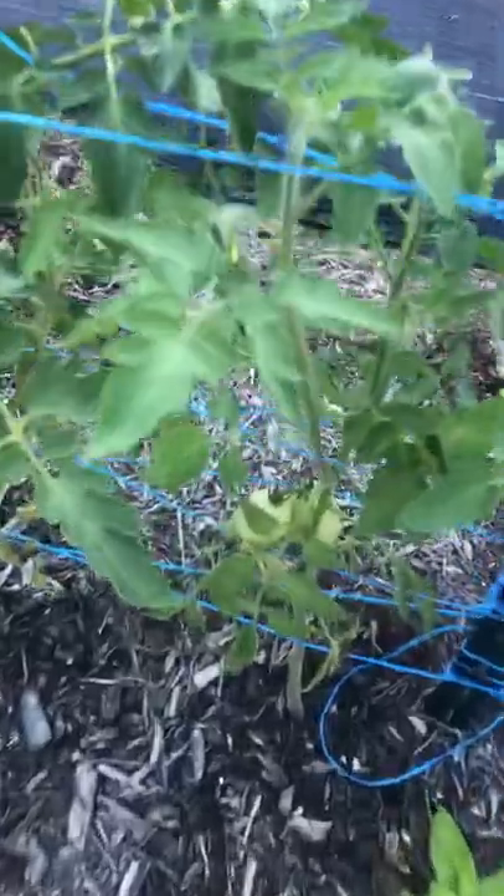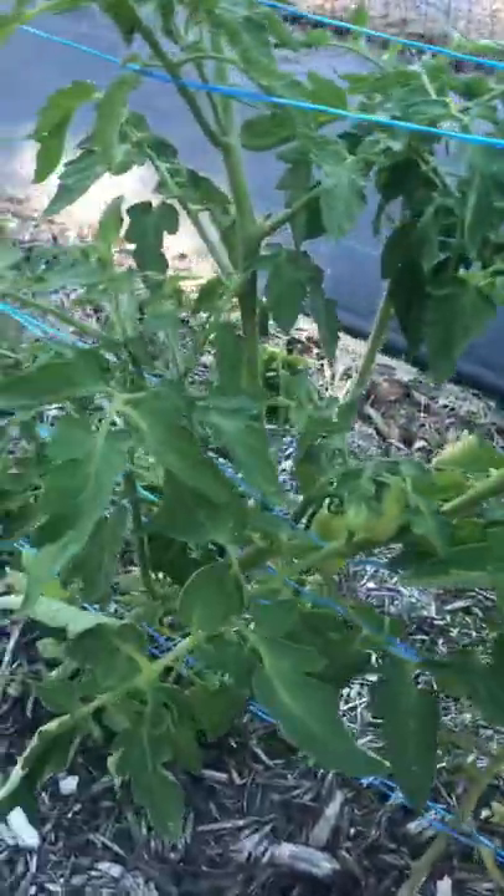I usually plant a lot of tomatoes and I have to deal with hornworms every single year. Hornworm damage is no joke — they can easily decimate and destroy your tomatoes overnight.